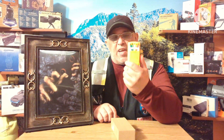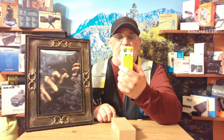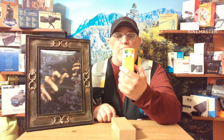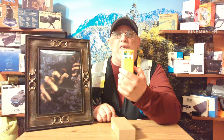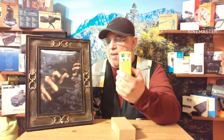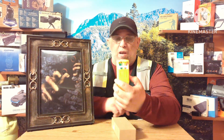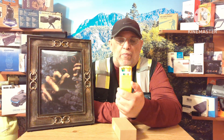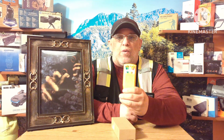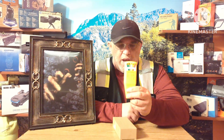This is an EMF — electric magnetic field — tester that tests field strengths, radiation, and electricity. A lot of paranormal investigators and ghost hunters use this in their videos, and I'm going to tell you right here and now about it.